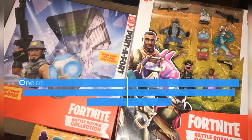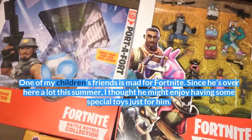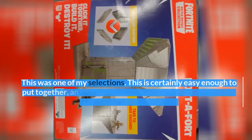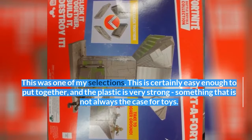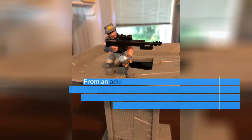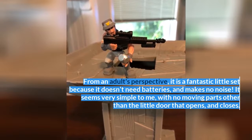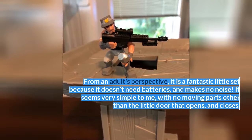One of my children's friends is mad for Fortnite. Since he's over here a lot this summer, I thought he might enjoy having some special toys just for him, and this was one of my selections. It's certainly easy enough to put together, and the plastic is very strong — something that is not always the case for toys. From an adult's perspective, it's a fantastic little set because it doesn't need batteries and makes no noise. It seems very simple, with no moving parts other than the little door that opens and closes.